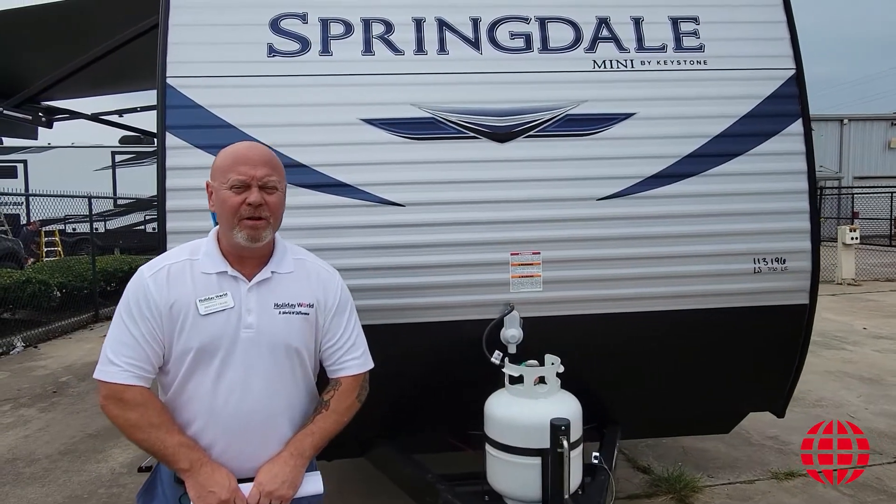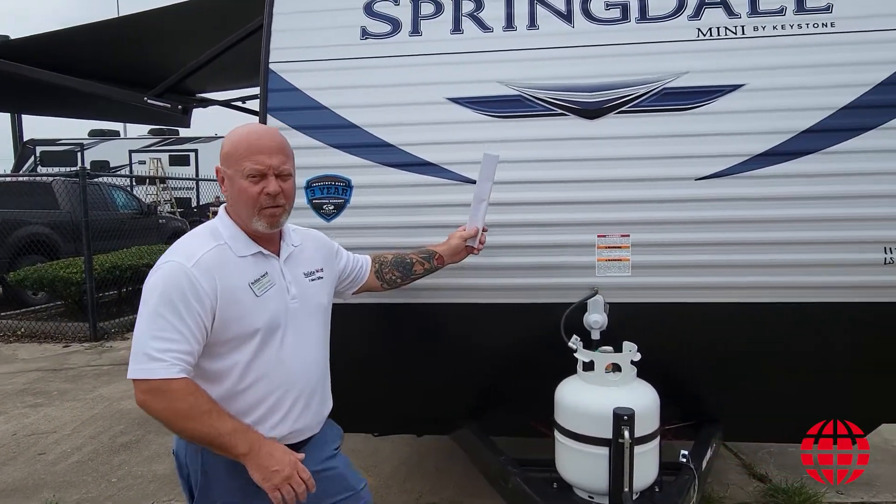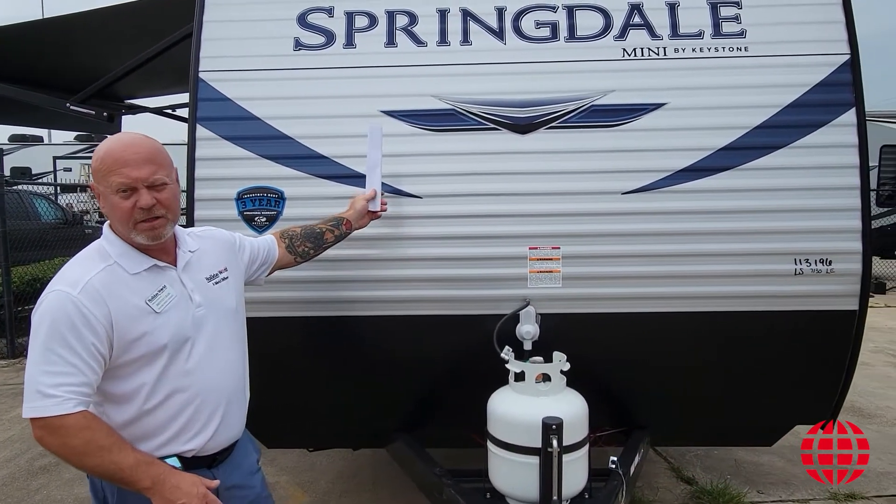Hello everybody, welcome to Holiday World. My name is Brintley Craig. You can find me at the Lake City location. Today I'm going to do a walk around on one of Keystone's brands, the Springdale Mini.